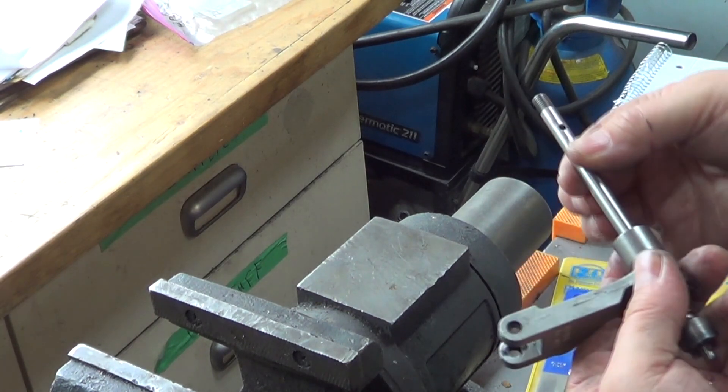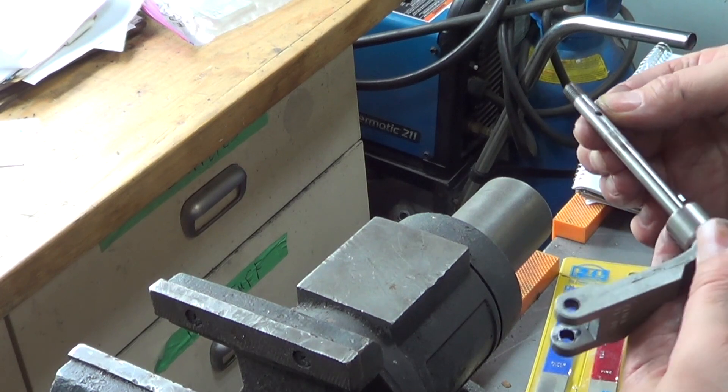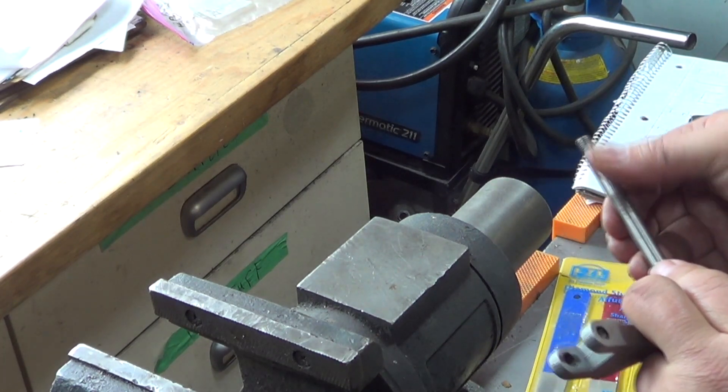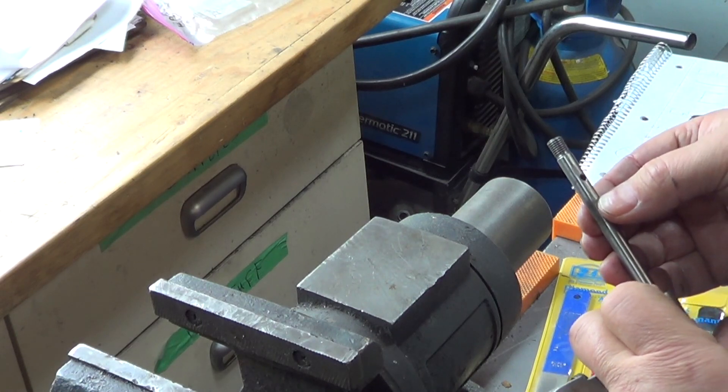There's still a bend right here so I've got to move that just a touch. Oh, that's pretty good — that's pretty well on the money. So now I'm going to take a diamond file, something very very fine, take off the little marks I left with my hammer, and put it back into action to see what happens.